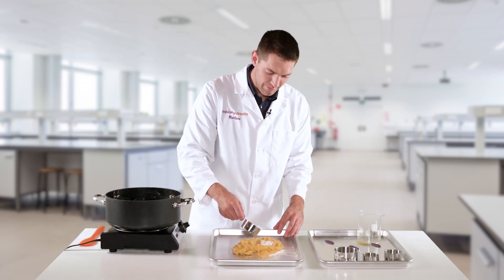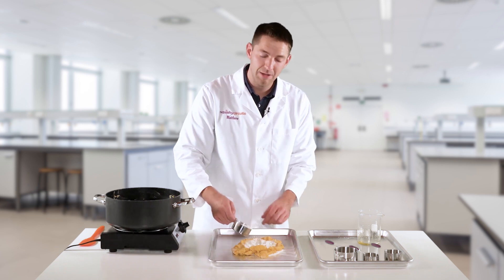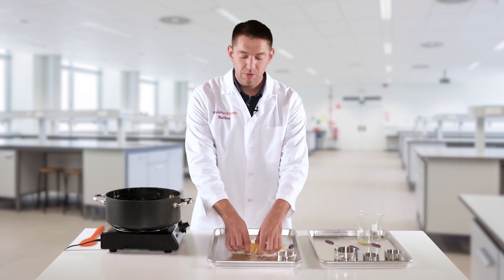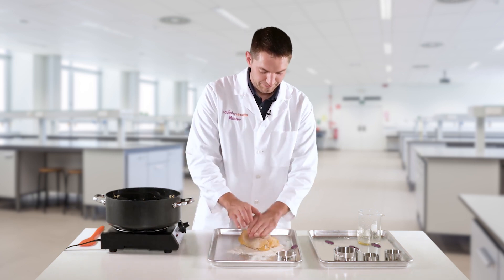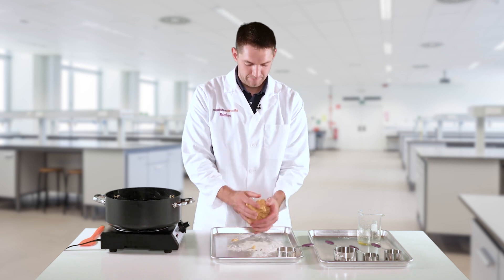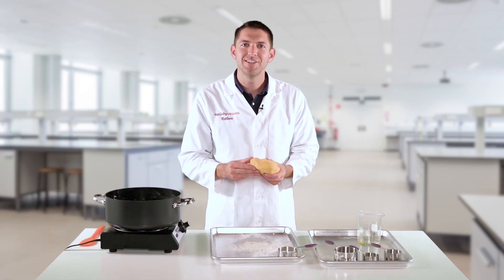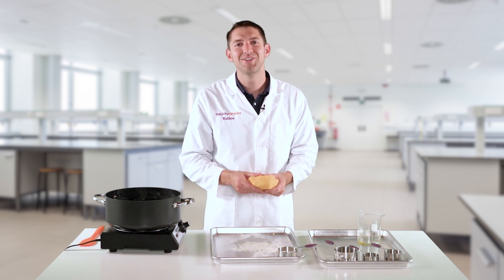Sprinkle some flour on top. You don't have to use the entire remaining one-half cup — you just want to make sure that it gets to a good consistency. Once you've kneaded some flour in and it's at a good consistency, that's it. You've made your own conductive dough.